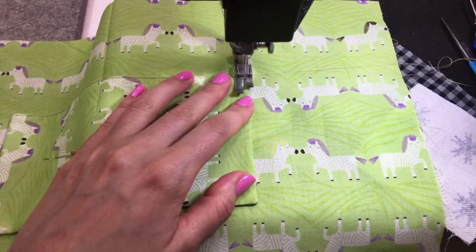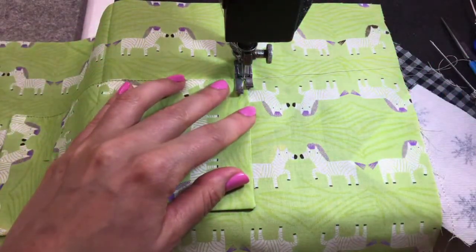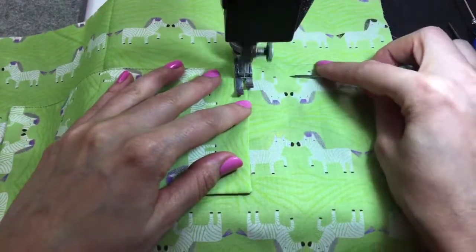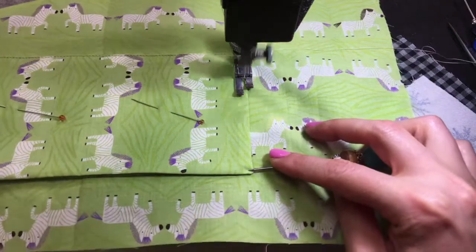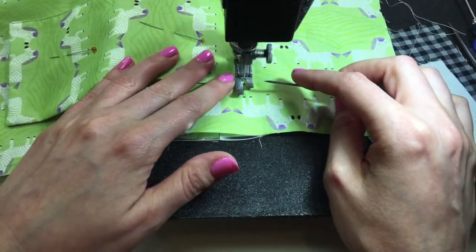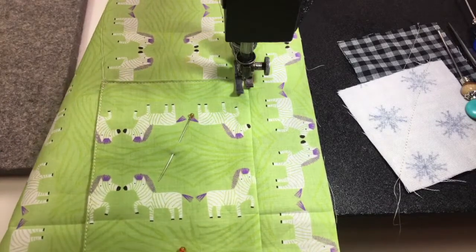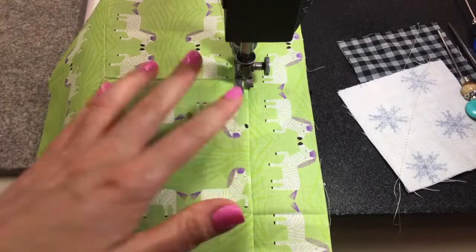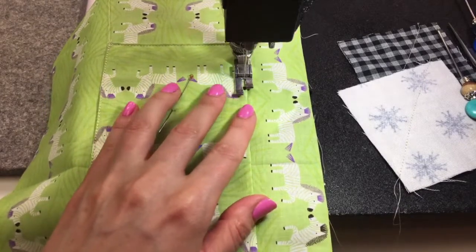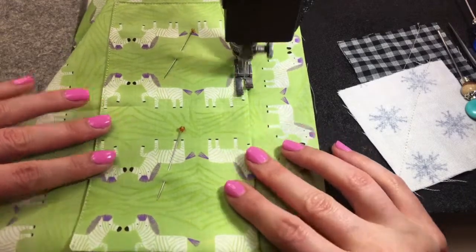Any embroidery kit you get this evening, or even tomorrow morning, we will add a special little birthday bonus gift. We'll mail it out tomorrow for you. It's basically a free gift with purchase — you don't need any coupon or special code. We'll know the orders that come in this evening and we'll just throw that in for you.